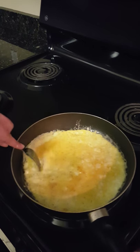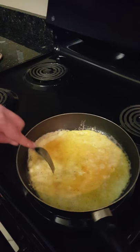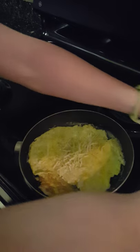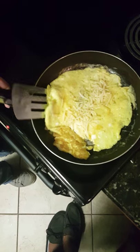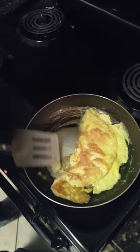It's almost ready. We've been cooking it for about two minutes now, so it shouldn't take too long. The omelette is now ready to add your topping. I'm going to take some cheese and put it right down the middle. This whole process took about five minutes, so it's really quick to make. Now I'm going to flip it like this. See, it's nice and golden — it cooked really well.